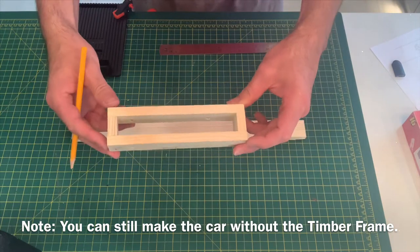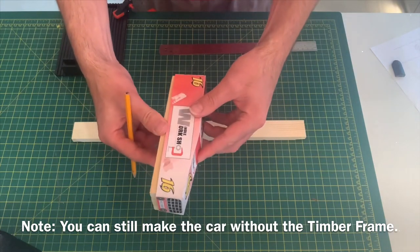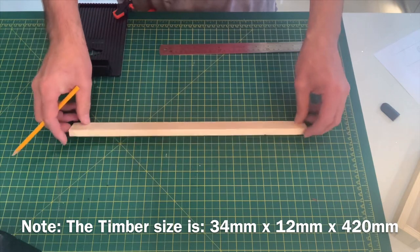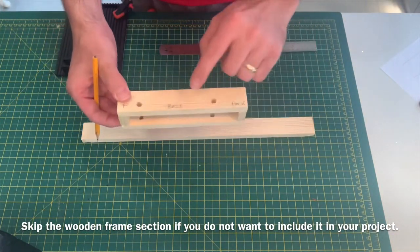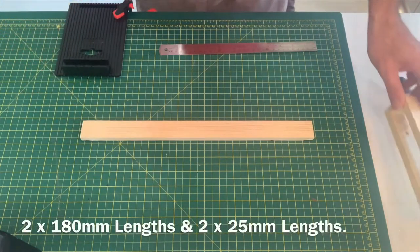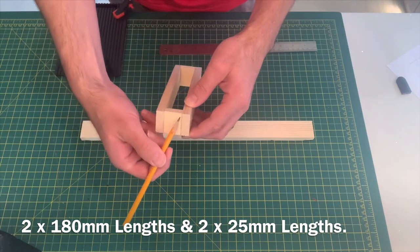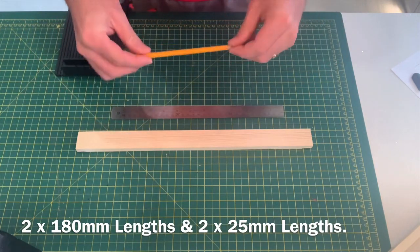The first thing we need to do when building our racing car is to build the frame. This frame will go inside your card model of the racing car later on. To begin with, you have to pre-cut a 420 millimeter piece of timber. This particular timber is from B&Q and it's 34 millimeters in width and 18 millimeters in depth. I'm going to show you how to mark out the four pieces of timber that you will require. You'll need four pieces in total: two sides which are 180 millimeters in length, and the front and back piece which are 25 millimeters in length. When marking out your timber you'll need a ruler, a sharp pencil, and a tri-square.